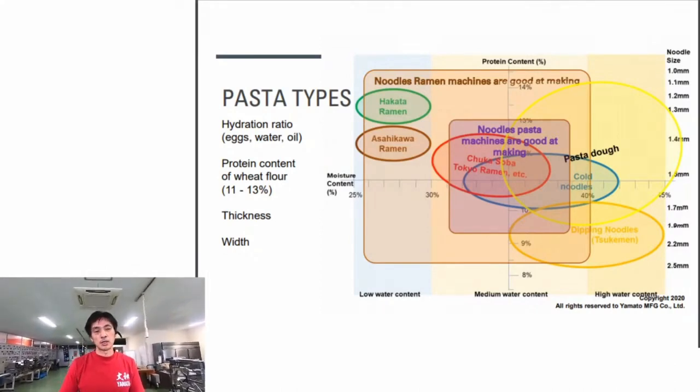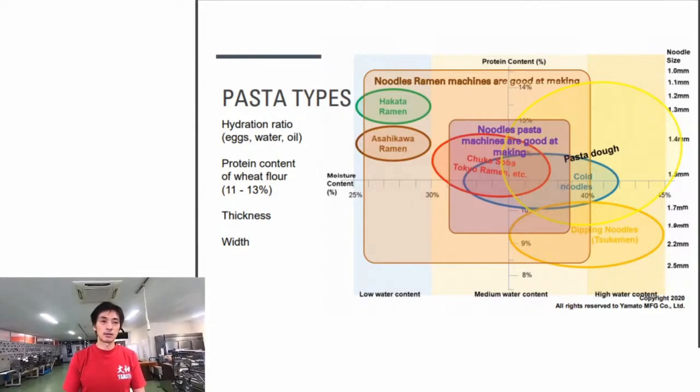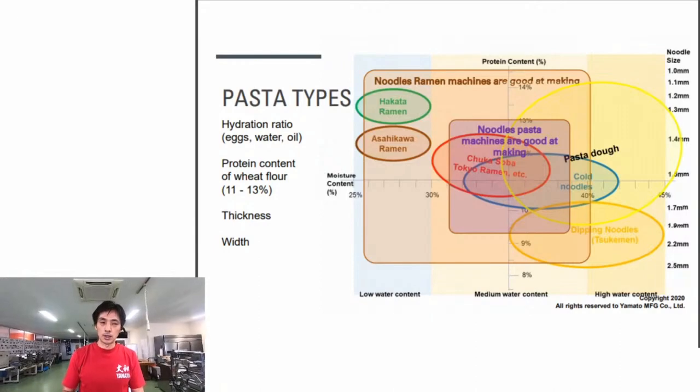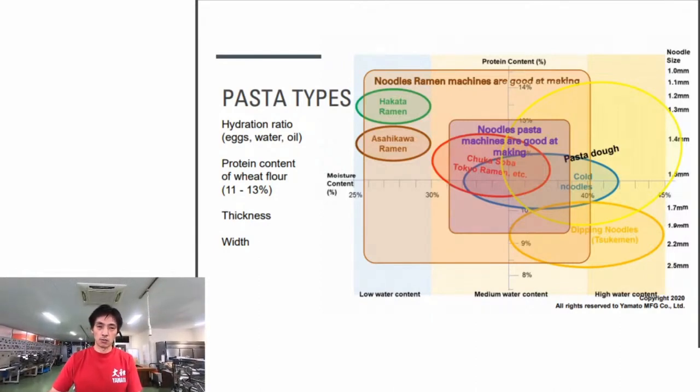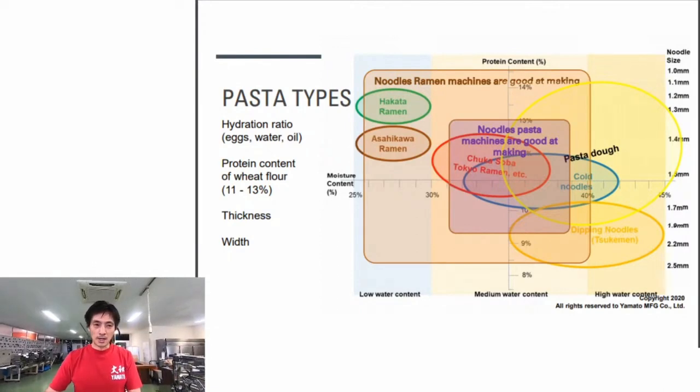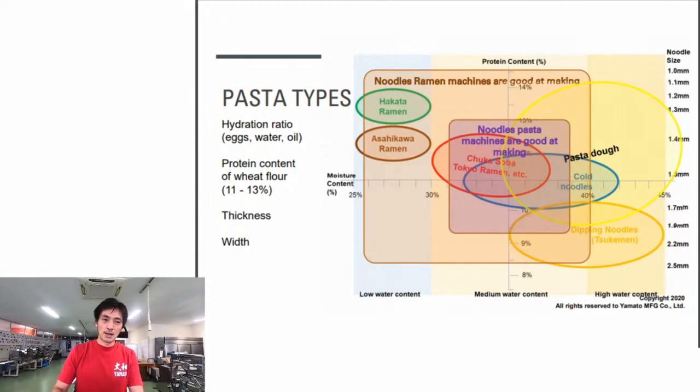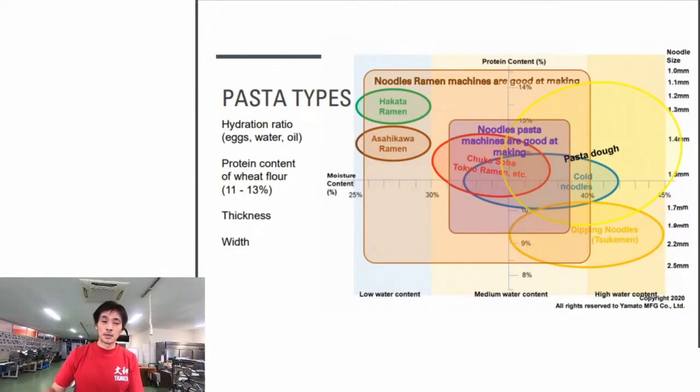Comparing ramen machines and pasta machines on this chart, we think ramen machines have a wider range of noodle types they can handle than pasta machines. Pasta machines are designed to make various pasta noodles and filled pasta - some even have wrapping functionality for filled pasta - but generally pasta machines can apply lower force when sheeting dough compared to the ramen machine.